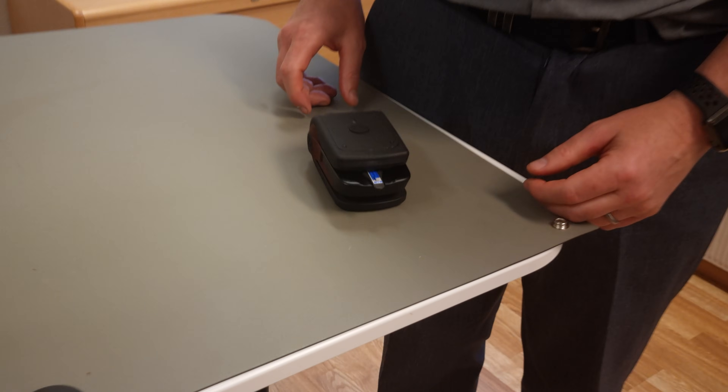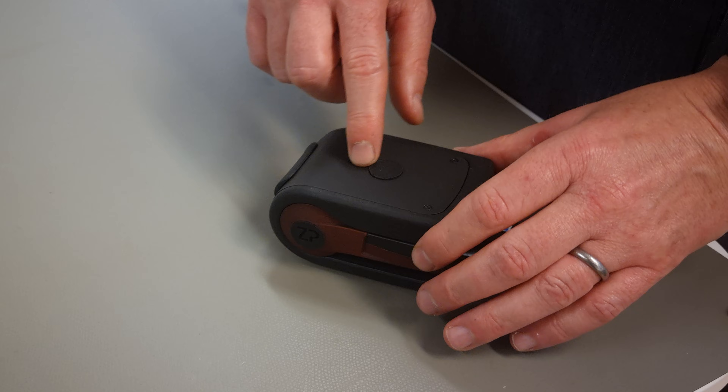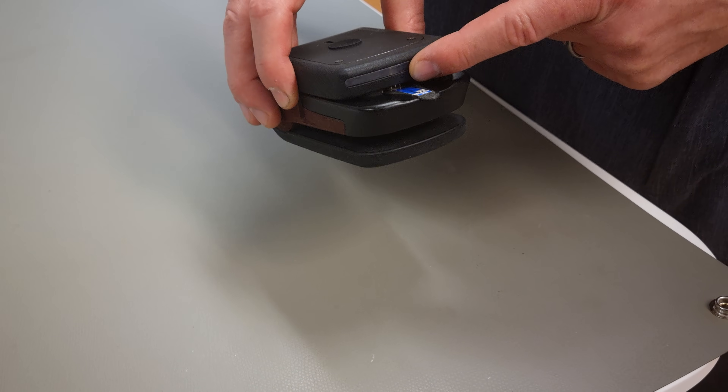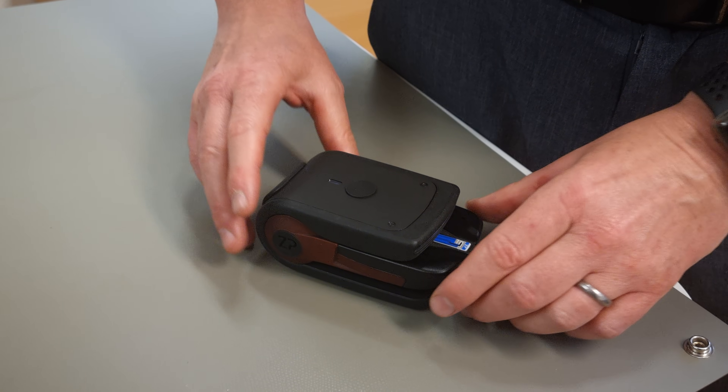I'm going to give you a quick introduction to Sensi All. Sensi All is a platform for people who want to develop electrochemical sensor assays. If you just come in quickly, what you're going to see about Sensi All — this one I haven't got powered on — but there are LEDs here and at the front, and these LEDs will actually guide the user to know what's going on.